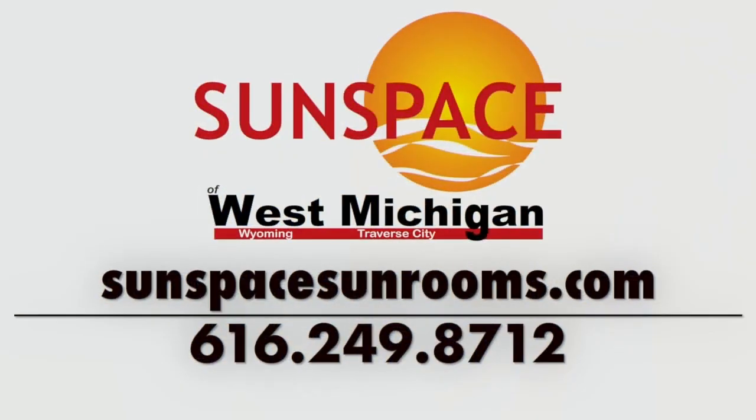If you have any questions or are interested in the four-track system or just the Weathermaster window itself, give us a call at Sunspace of West Michigan.